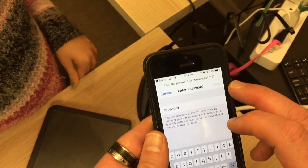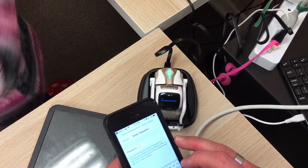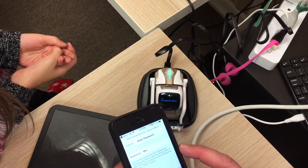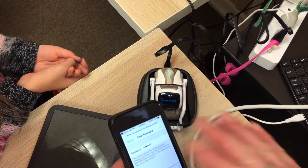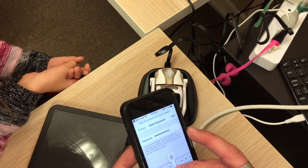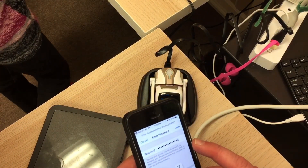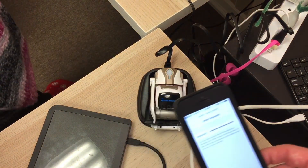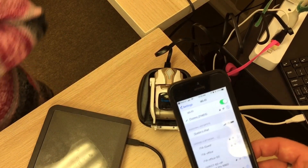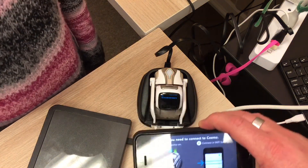So we're going to connect Cosmo. It says to enter the password that's on Cosmo's face, so we're going to enter that password — the information right off the face. He's connected! All right, so we're going to go back to the app.